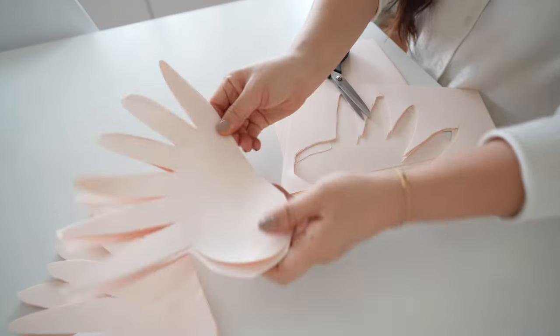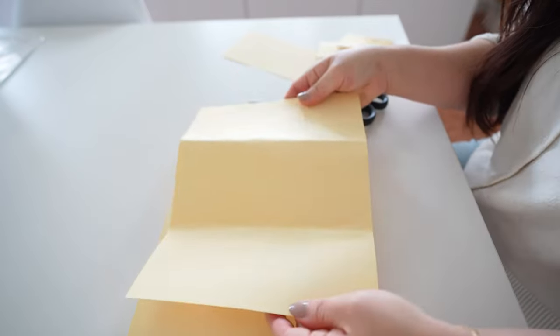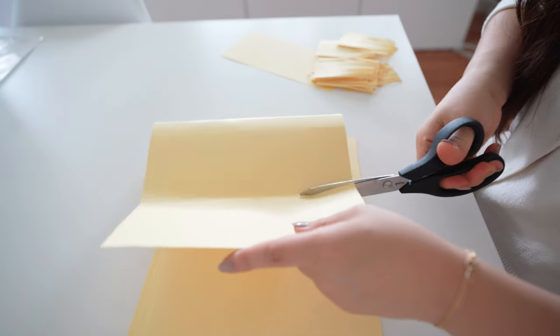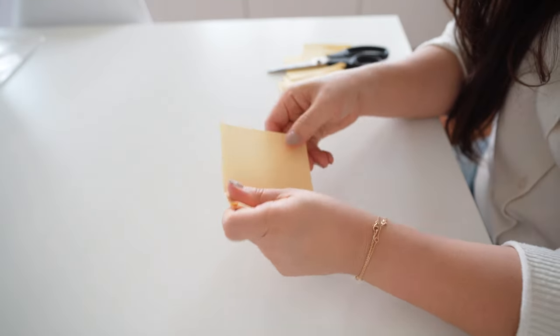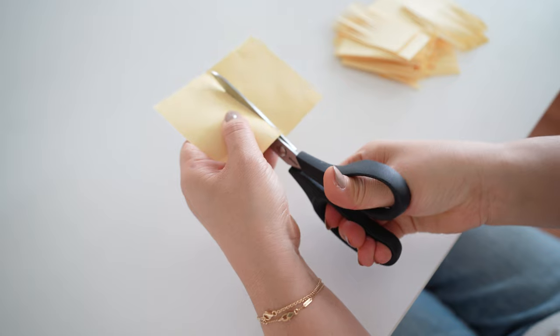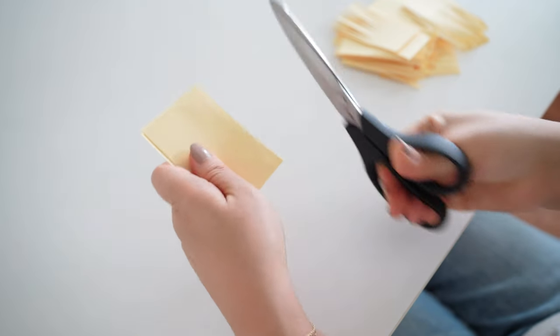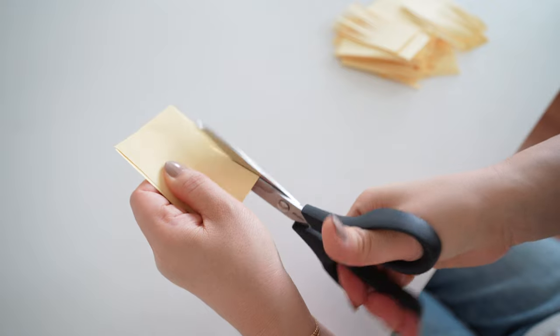I'll be making 50 of these. Cut yellow letter size paper into thirds, take the strip and fold in half, and cut fringes about halfway, then cut off and continue to cut fringes so you will have four pieces of fringes per strip. You will need a total of 50 of these as well.